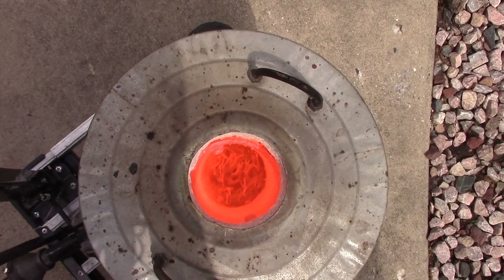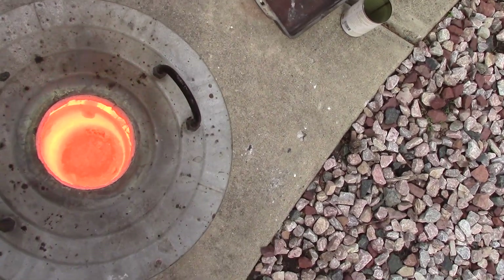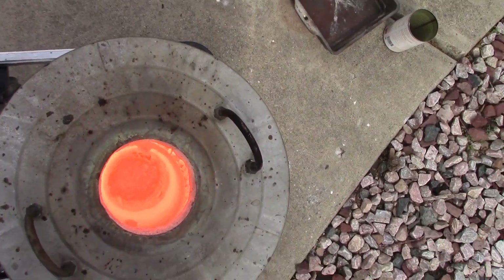This thing is insanely hot. It's the hottest that this furnace has ever gotten and I can see the copper melting.